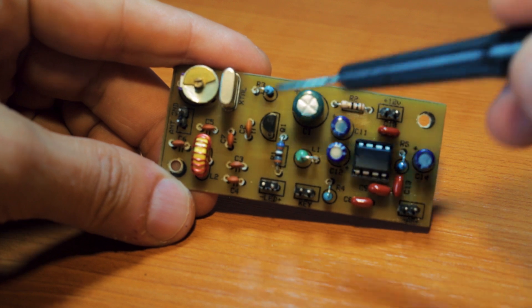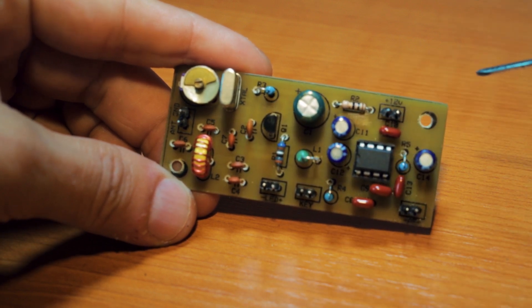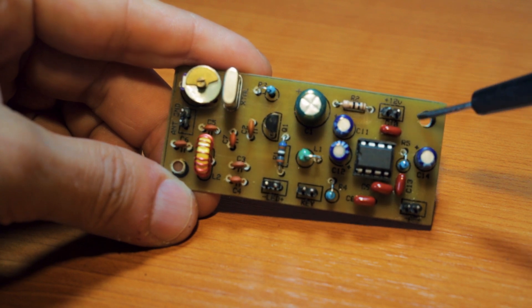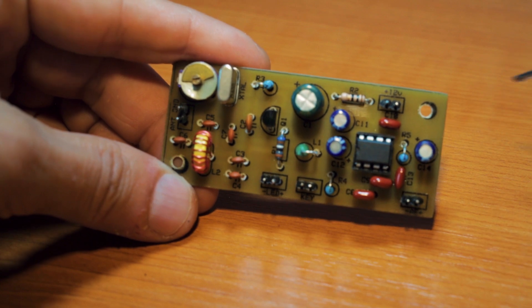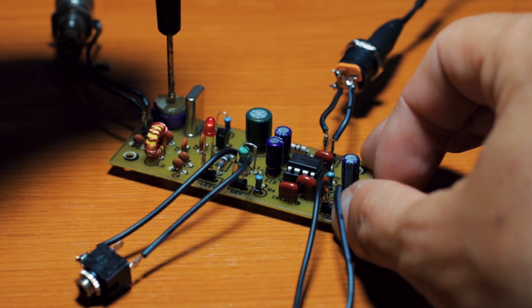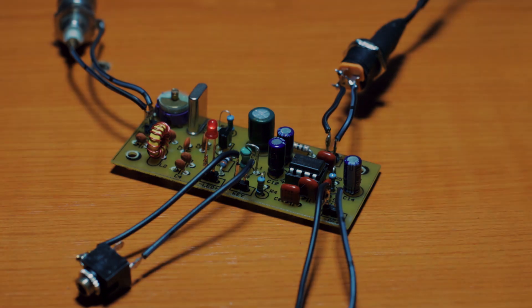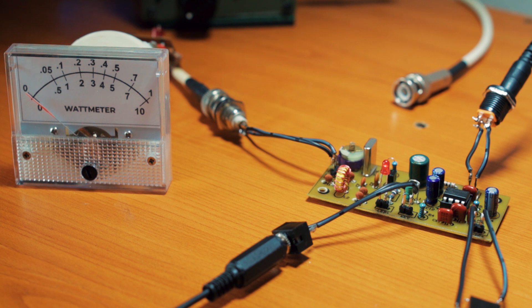Right now let's have a listen — I recorded a little bit last night on the on-air rig. The propagation was not the greatest but it sounds pretty good. And then we're going to test the transmitter as well. For a quick power output test, at 12 volts I'm getting about 650 milliwatts, nearly 700 milliwatts.